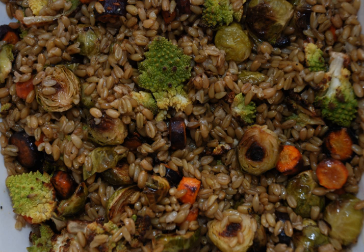In Egypt, freekeh is served as hamam bil-fariq, pigeon stuffed with green wheat. Freekeh is also prepared in Egypt with onion and tomato, and sometimes with chicken. Sherbat-fariq bil-mouk is a freekeh and bone marrow soup from Tunisia.